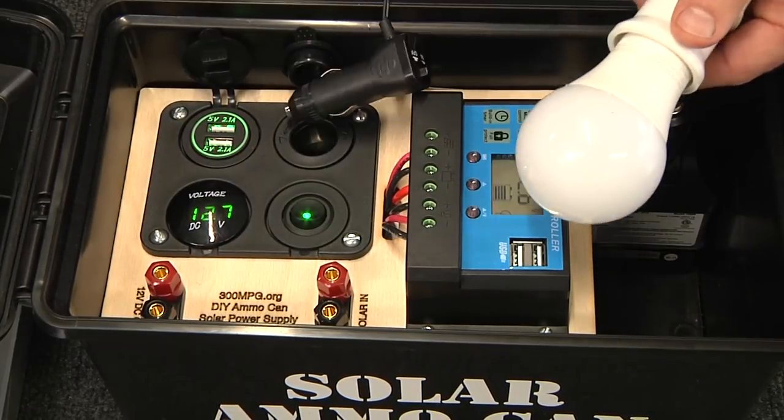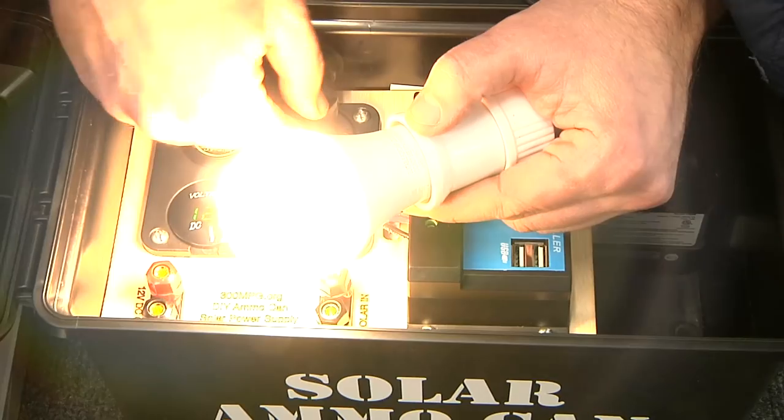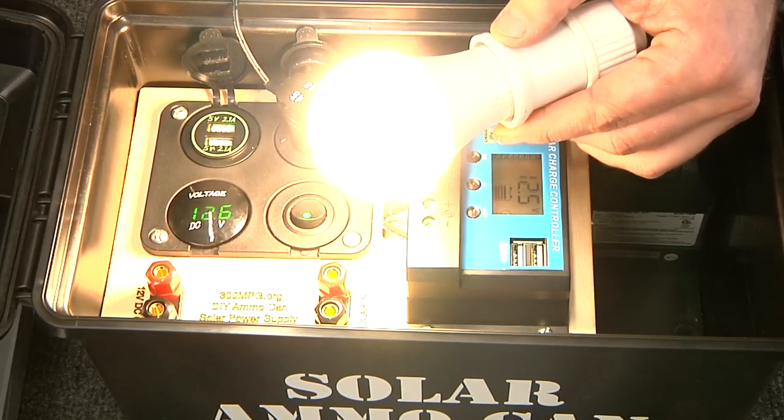I also have a 1 amp, 800 lumen DC LED light bulb. If I hang this over a tree branch, this lights up an entire campsite.